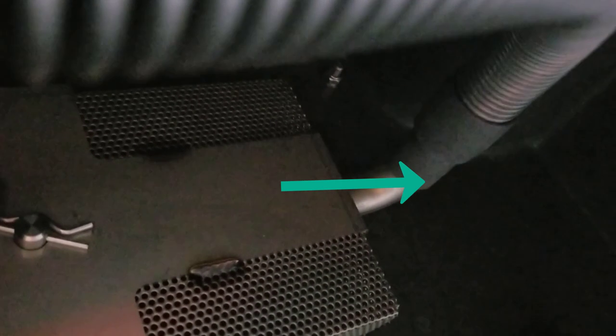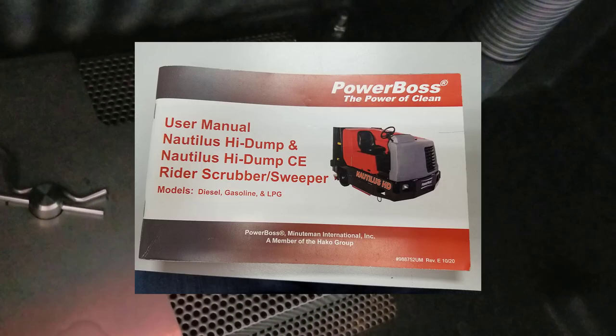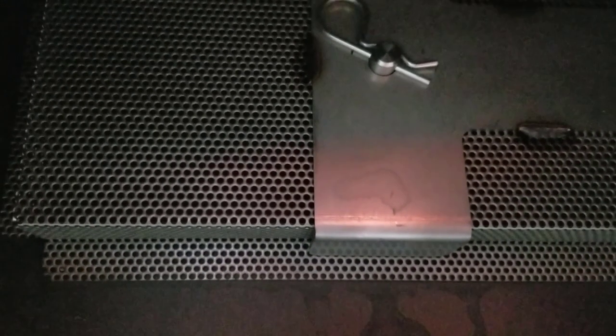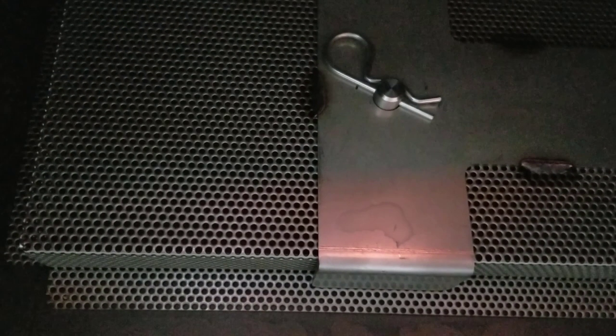Make sure that you have this hose back in place and inspect it for any types of cracks or wear. It must be reconnected because this is what evacuates the hopper assembly of any water accumulated while you're in the operating or scrubbing position. You can see its connection point to the right-hand side of the screen. If you have any questions, consult your owner's manual for full detail. This is the secondary portion of how to access your hopper on the Nautilus HD right-angle scrubber sweeper.